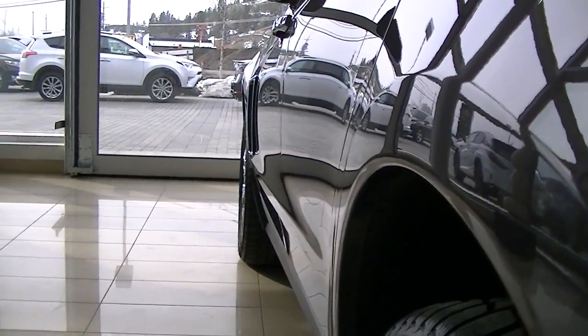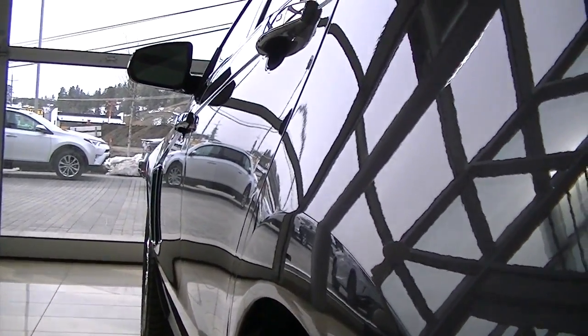Looking down the side just to see if there are any door dents or anything, and I couldn't see anything on the driver's side here.